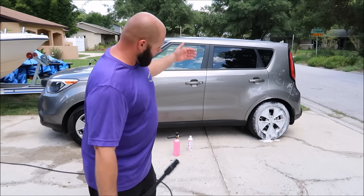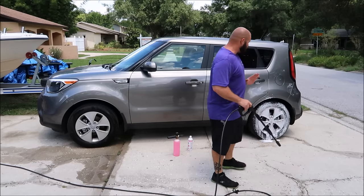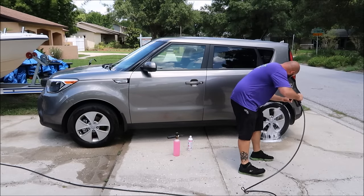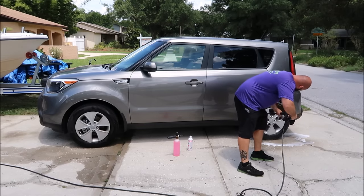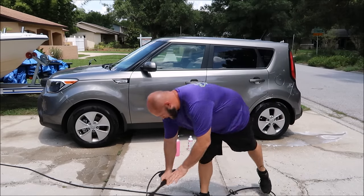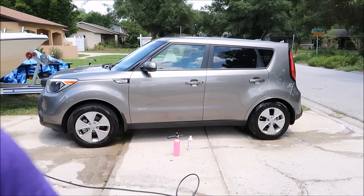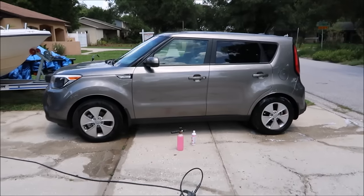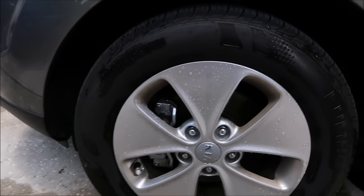Now I'm going to go ahead and hit it with the pressure washer — the same 10 Mississippi as before. 1 Mississippi, 2 Mississippi, 3 Mississippi, 4 Mississippi, 5 Mississippi, 6 Mississippi, 7 Mississippi, 8 Mississippi, 9 Mississippi, 10 Mississippi. Boom. Now what I aim to prove here is that neither side had significantly more brake dust removed. I can already tell you that I win — let me take you off the tripod and show you. The front wheel had slightly more brake dust than the rear wheel did.